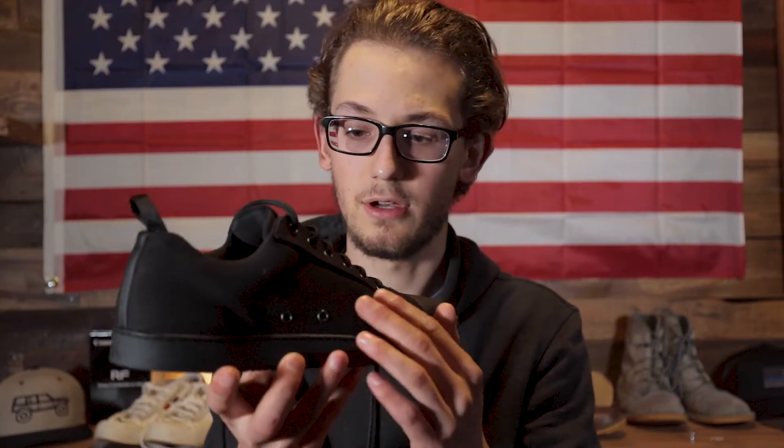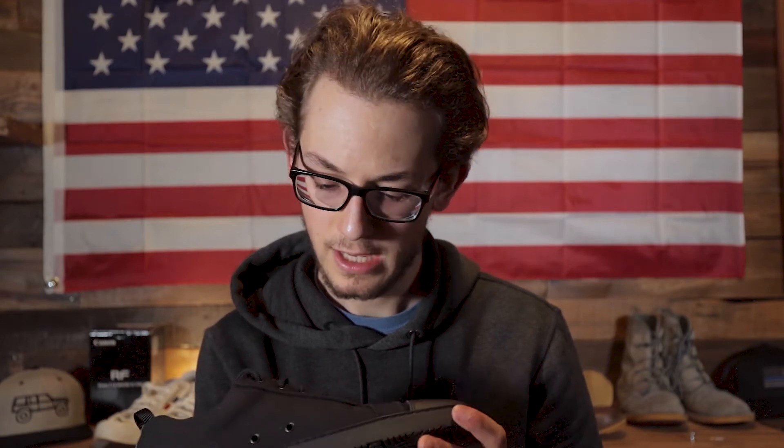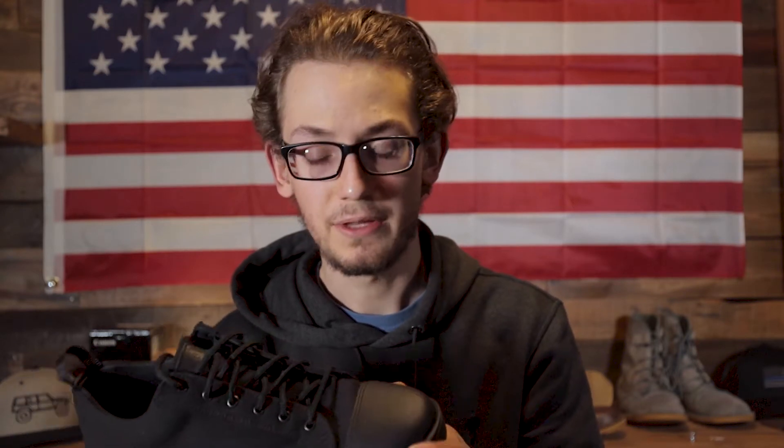Moving on to the canvas on the shoe itself — this is really good quality canvas. The only other canvas shoes I have are my Palladium Pampa Highs, and this canvas feels almost identical. I know that canvas is really nice; you can let dirt dry off, brush it clean, or spray it with a hose and it takes a really good beating. It's double-stitched along the edges and on either side of the eyelets, which is great to see.